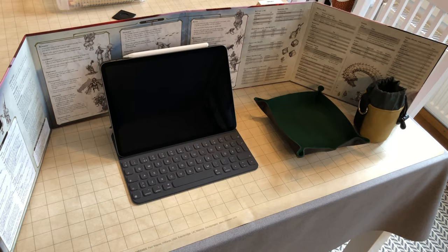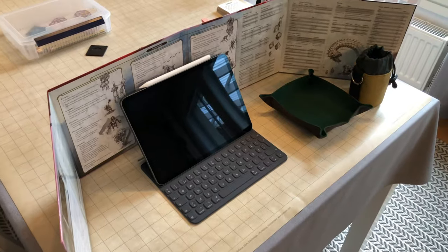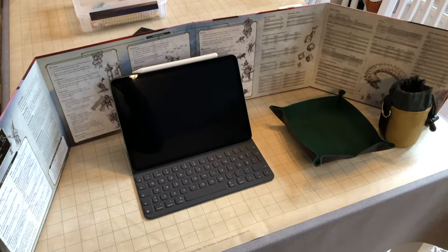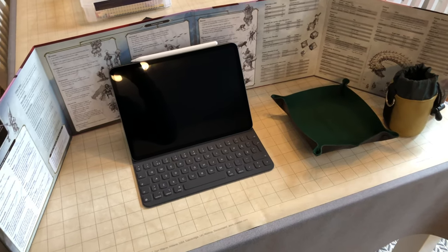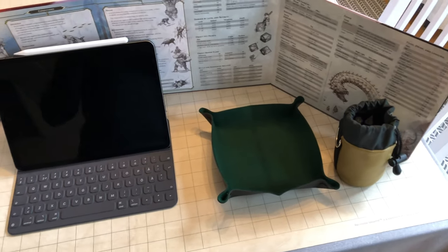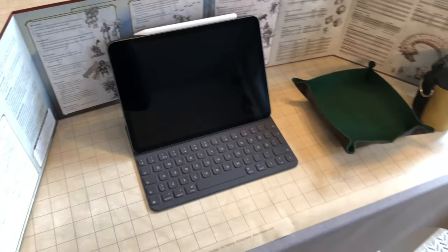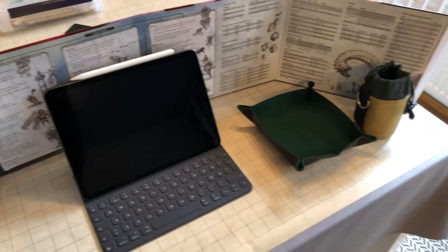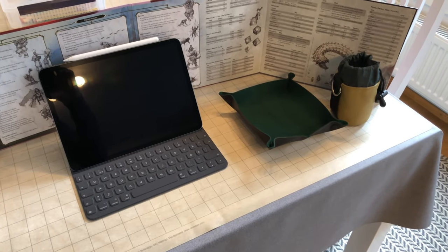This is what my behind-the-screen setup mostly looks like these days. As you might have guessed, most of the things in the DM kit actually consist of player aids — not for me, but mostly for players to help them with the game, to speed the game up, and to give reference to rules, conditions, actions, etc. What I really need is just the iPad. If it's a pre-published adventure, I'll have the adventure on hand as well, but if I'm running a mobile game, I'd rather have it on D&D Beyond.